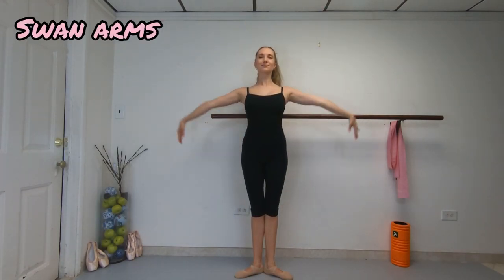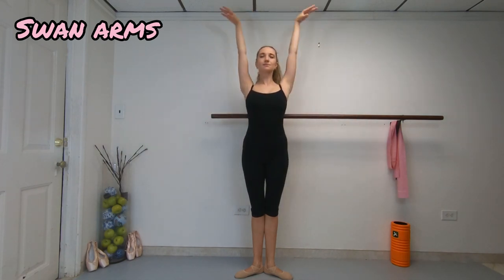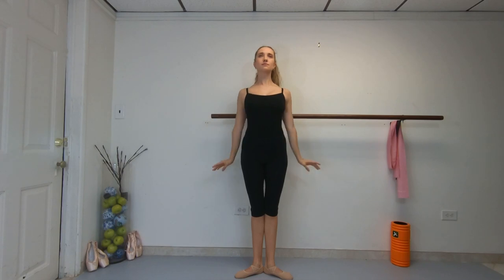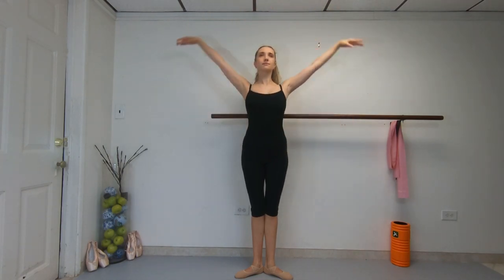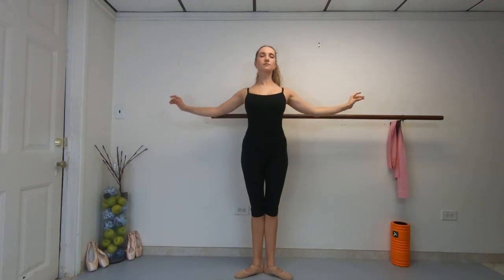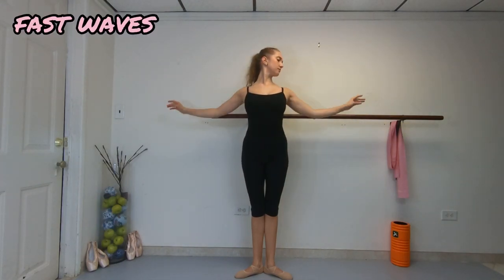Swan arms — sway your arms up and down gracefully like a swan. All these arm exercises help a lot to build a beautiful back. Now keep your arms to the side and do fast waves.